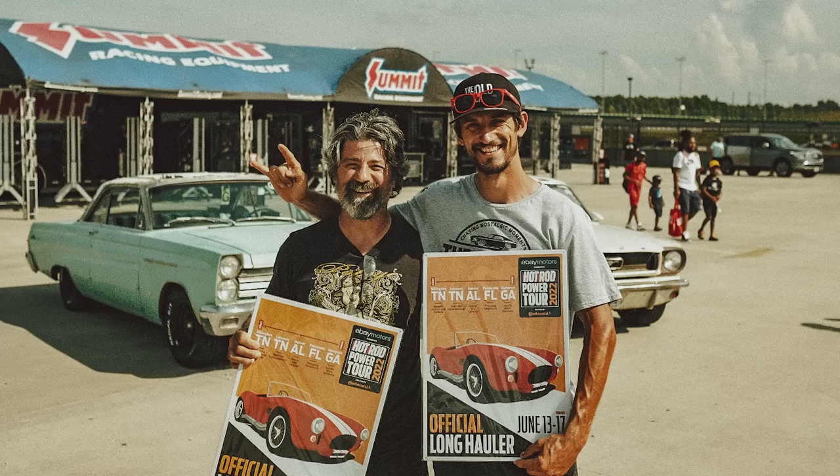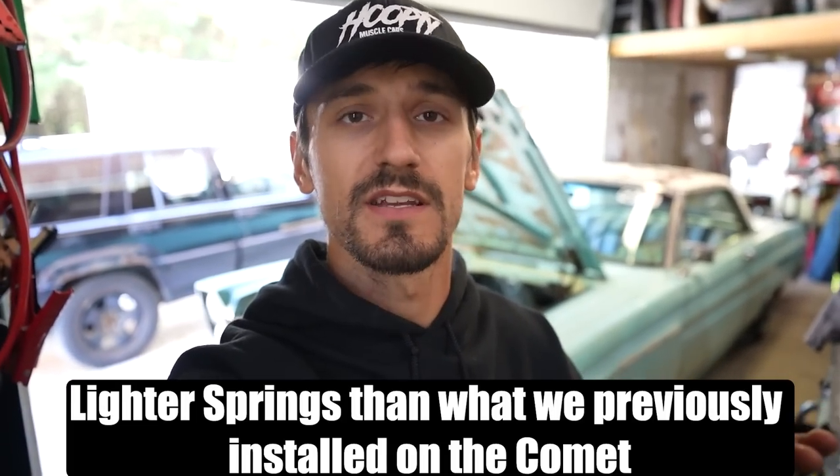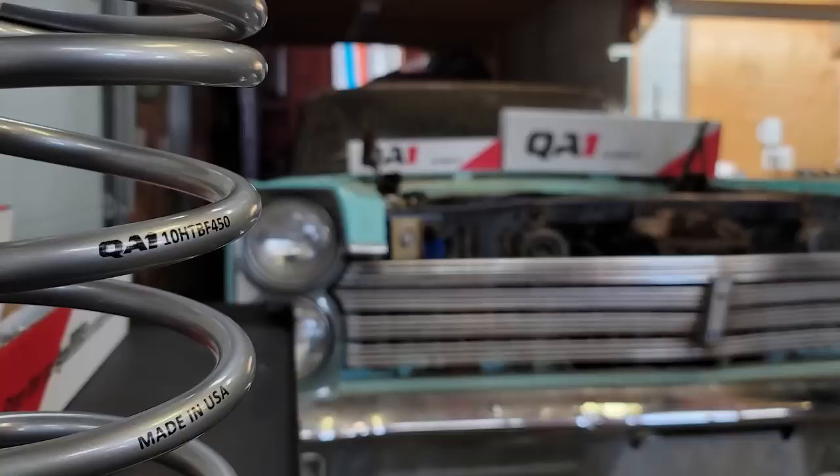We made it back from Hot Rod Power Tour with zero issues with the Comet or the Mustang. As you saw on the tour, we changed out the front suspension on the Mustang for some QA1 coilovers. We went with 350 weight springs on the Mustang, while on the Comet we installed 450 weight springs. Our friends at QA1 sent over some 350 weight springs for the Comet so we can get that front end settled down and set the stance where we want it. Today we're installing those 350 weight springs and setting our ride height.